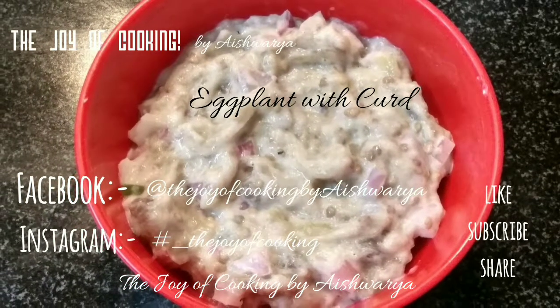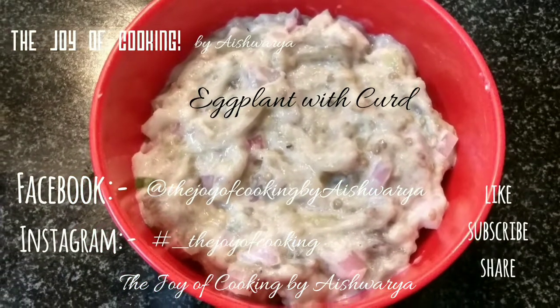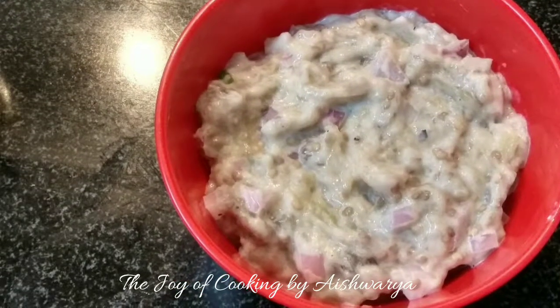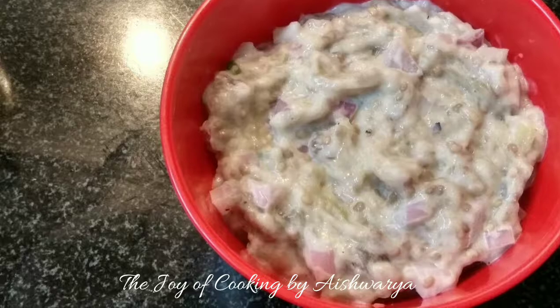Eggplant with Curd is our today's recipe in the Joy of Cooking. Hi Friends, I am Aishwara Sunil Bivalkar. So let's start and make this Vangetyachi Bharit, that is the Eggplant with Curd.